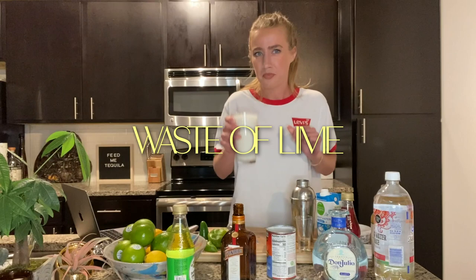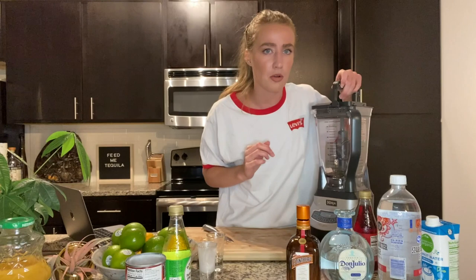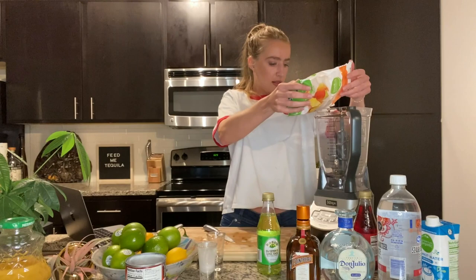For the final margarita, we cannot forget the frozen margaritas. I don't really like things that are super sweet, so frozen margaritas are not really my thing. But I just got this blender and I'm like today is the day. So we are going to make a frozen peach margarita. I also don't know how to use this blender — we're just gonna wing this and see what happens. So we add the peaches.